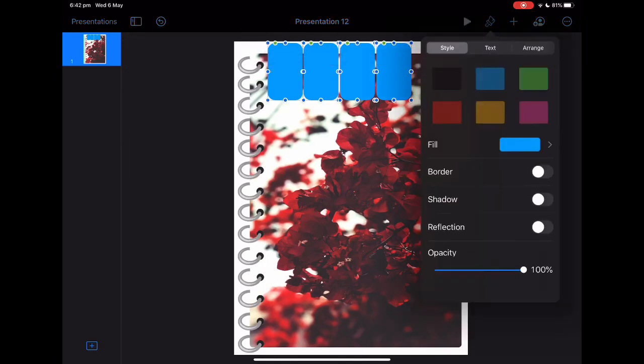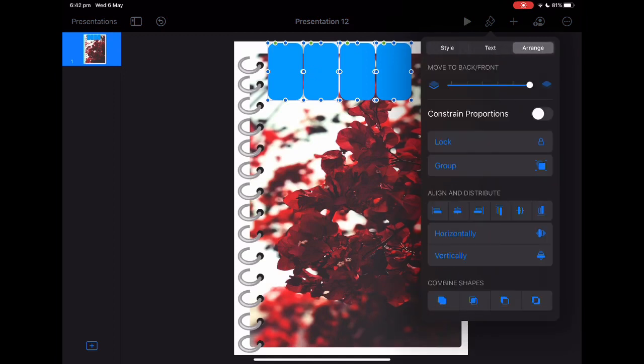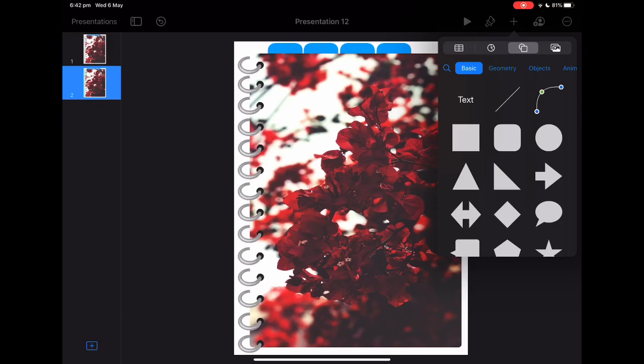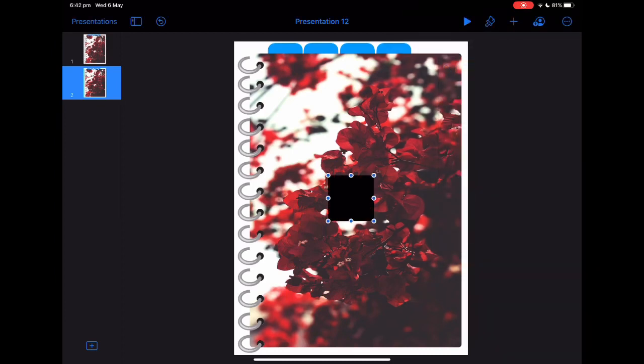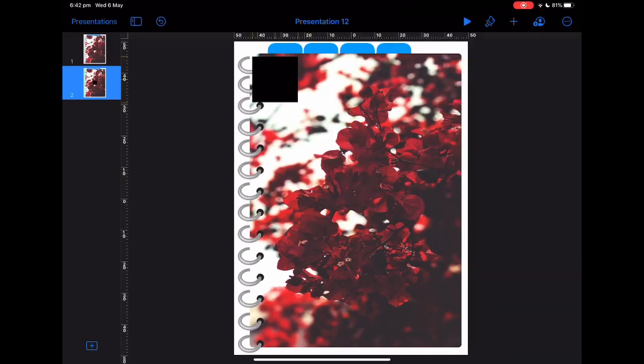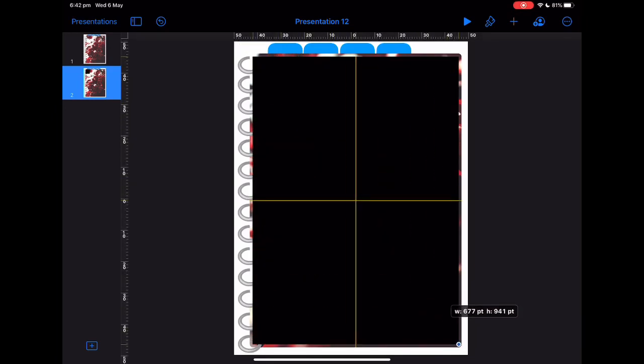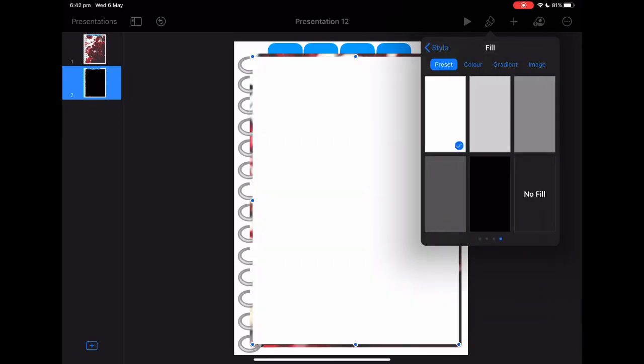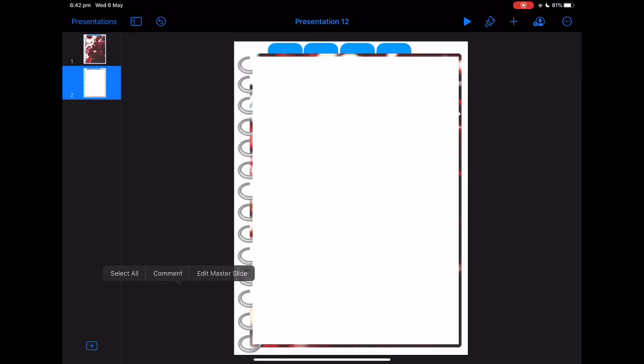Select all of the tabs and then send them to the back by going on Arrange. Then what you want to do is copy the slide and paste it — now you're making what's essentially your paper. Grab just the square icon, drag it out, and change it to white or gray, whichever you'd rather have.